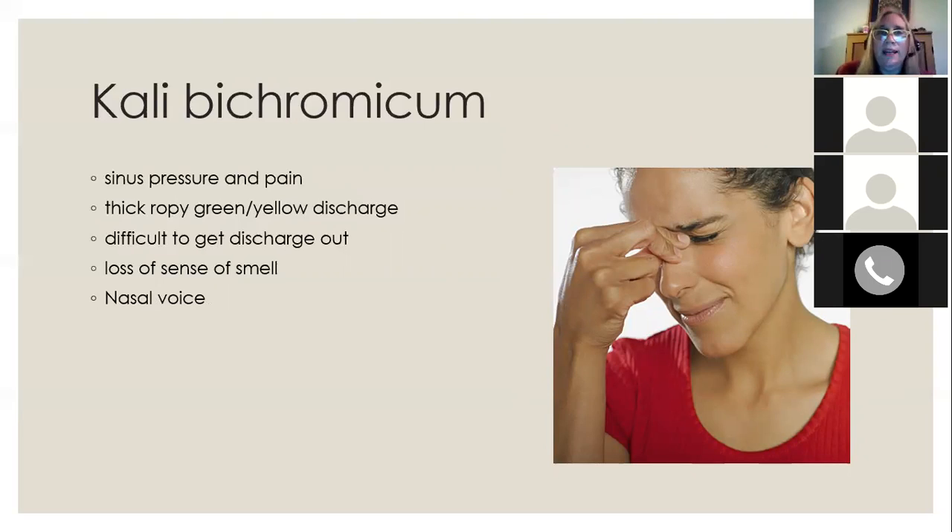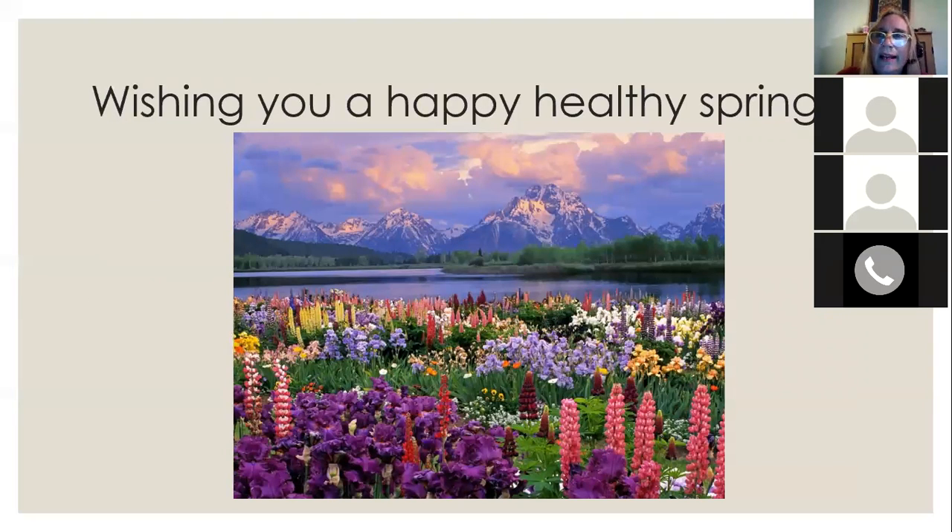The final remedy is kali bichromicum, which is a fantastic remedy for the sinuses. If you get allergies with sinus pressure and pain, it might be just right — especially if the discharge is very thick and ropey, difficult to get out, with a lot of pain and pressure in the sinuses. Kali bichromicum would be the indicated remedy. Hopefully these tips are useful and allow you to actually enjoy the season and the flowers by helping your body come into balance with the seasons.